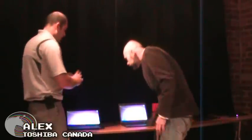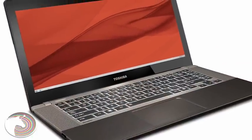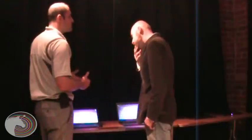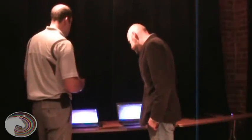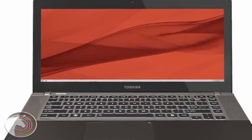It's got a 21 by 9 display, so this wide display allows you to do a lot of multitasking and be a lot more productive. It also comes with a split-screen utility, so you can have different windows open, making it a whole lot easier to place different applications together.